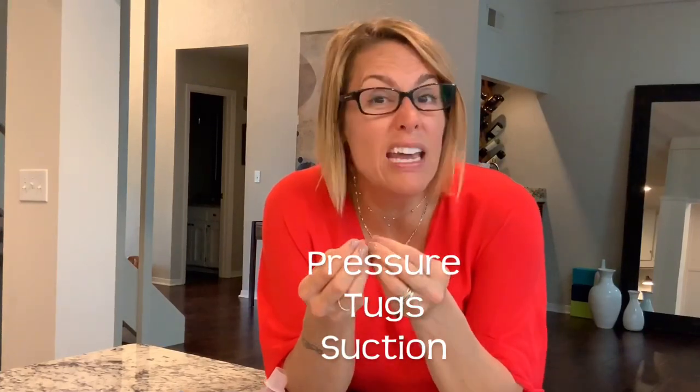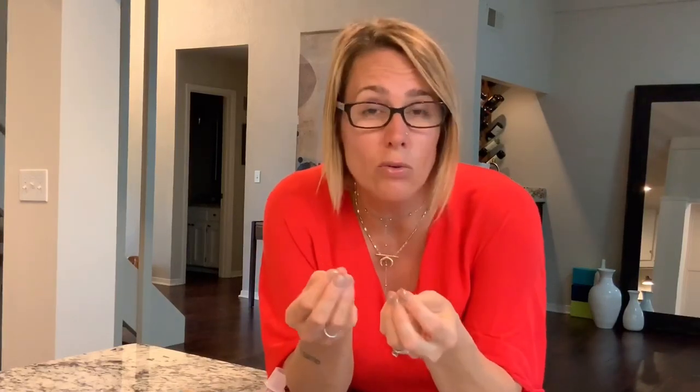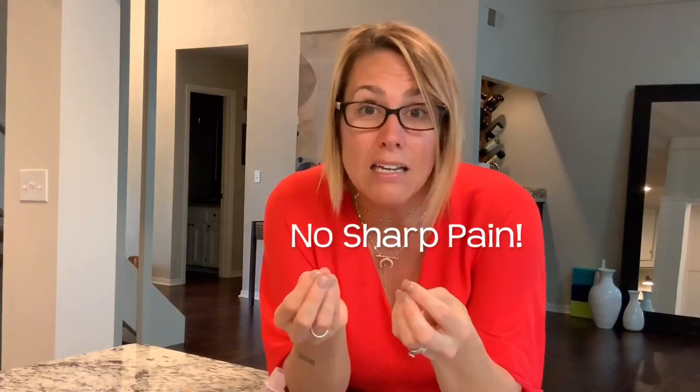What I want to talk to you about is what feels right. It should feel like tugging, pulling, stretching, yanking, pressure. It should never feel like pinching, slicing, or cutting, or anything that's going to make you not be able to talk or breathe normally while you're pumping.